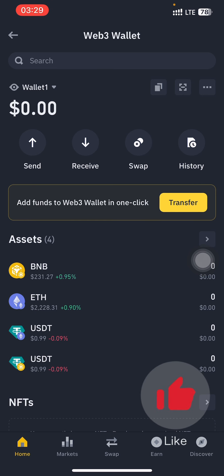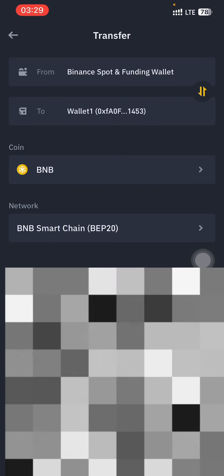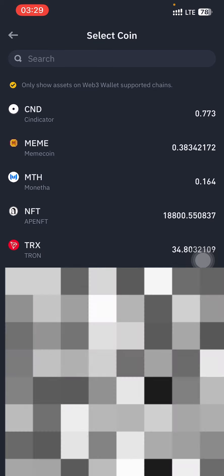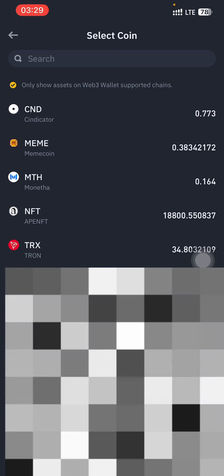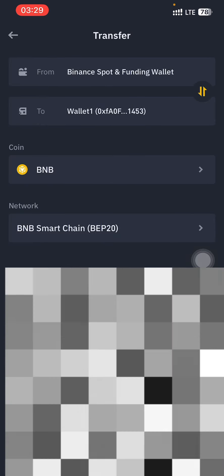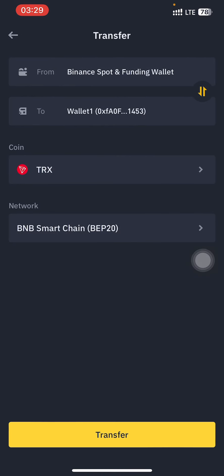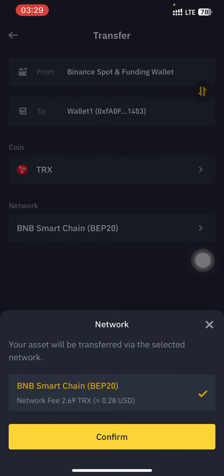All you are required to do is just tap on the transfer icon. This is how the interface looks like — just tap on it and select the coin that you want to send to your Binance Web3 wallet. In this case I'm going to make use of TRX. As you can see I have TRX, so I'm going to input the amount that I want to transfer.